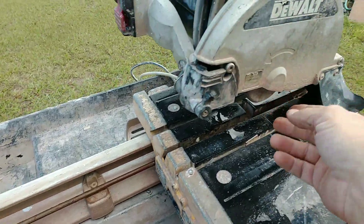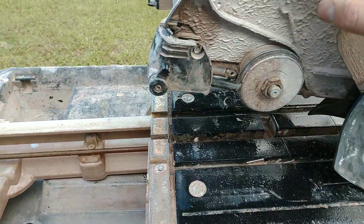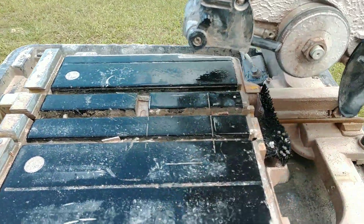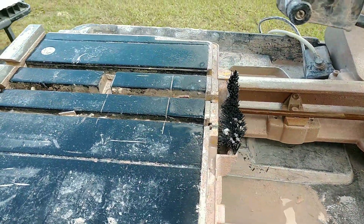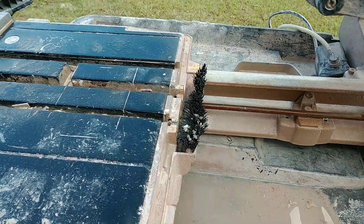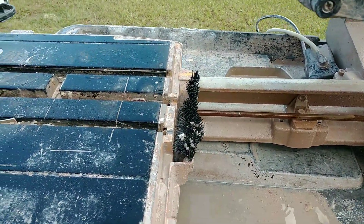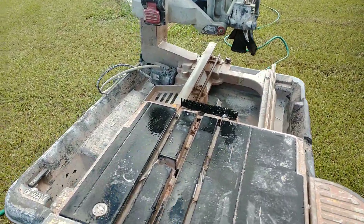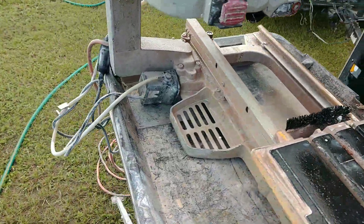As you can see it's got a lot of build up on it. I'm actually out here today trying to pressure wash it to help clean it up a little bit, so I feel like I can give you guys an accurate review of this saw and what to expect.